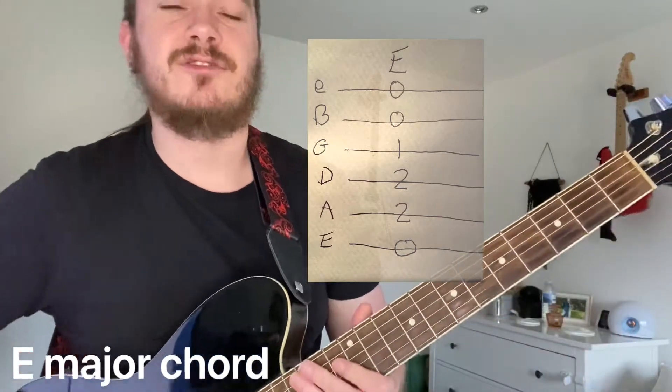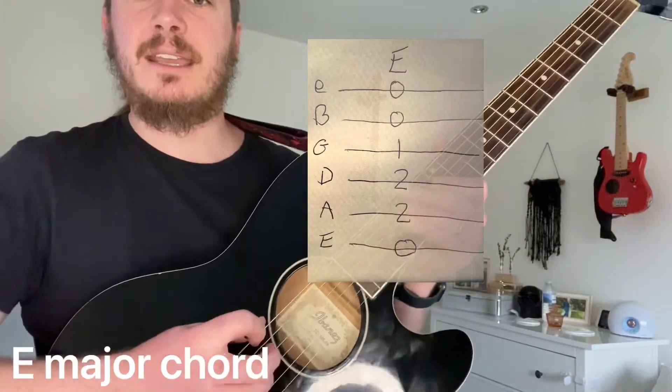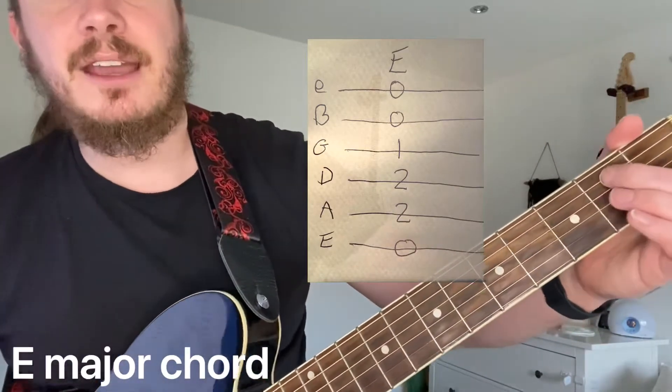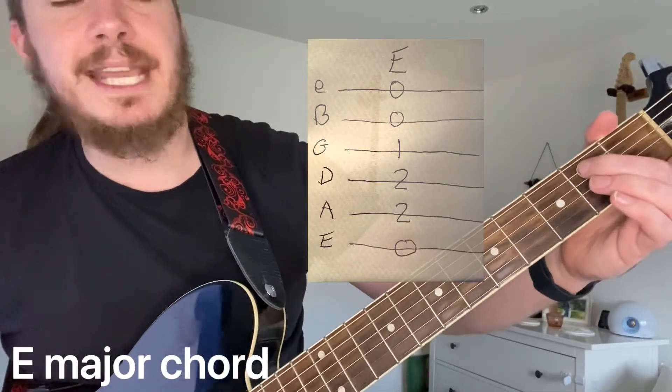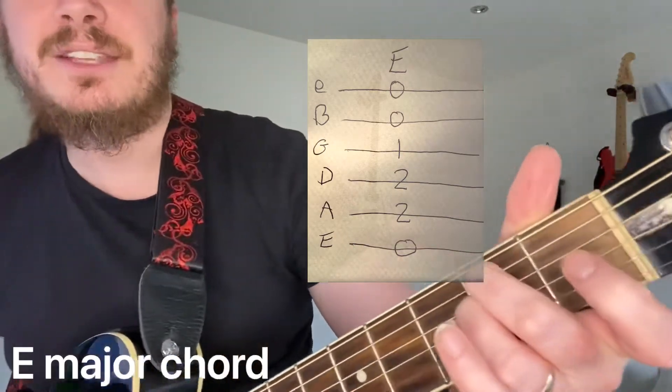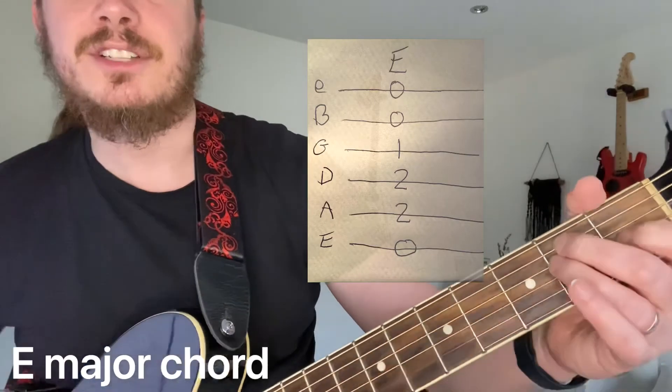So let's go through the strings. You've got the bottom E, which is open, but you do play it. You're going to go second finger on the 2 on the A, third finger on the 2 on the D, and then your first finger goes there on the 1 on the G.